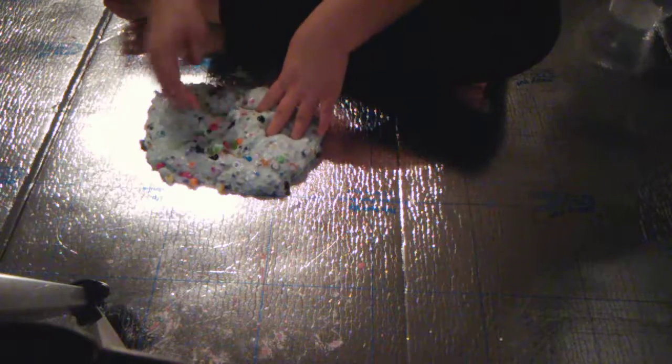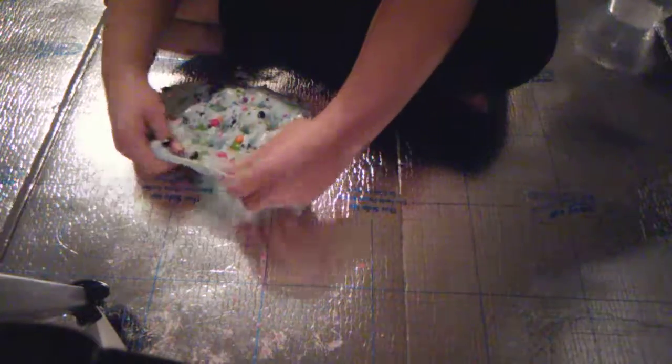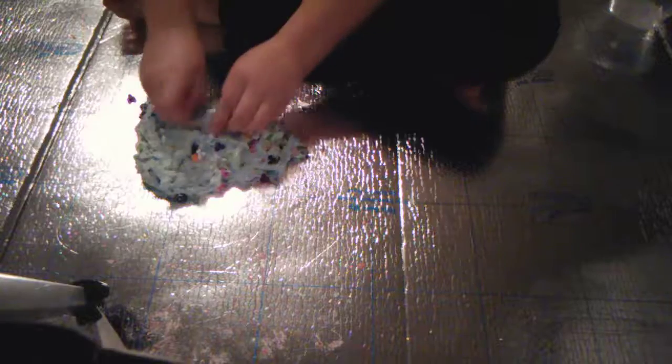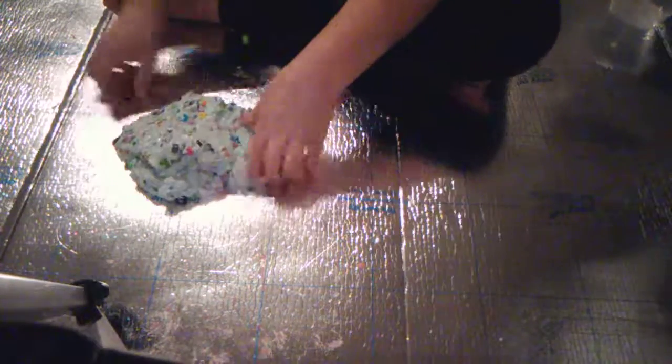These beads are all falling out, guys. If you add more activator — like borax — or if you add shaving cream, it normally makes your beads fall out if you have beads in them.